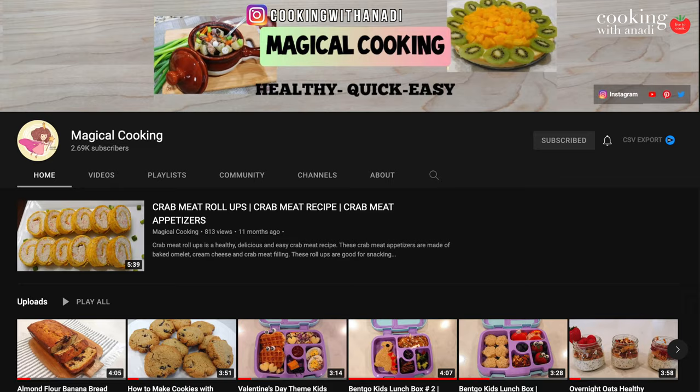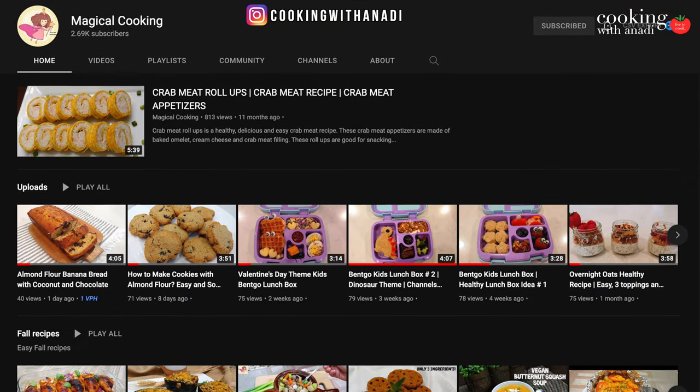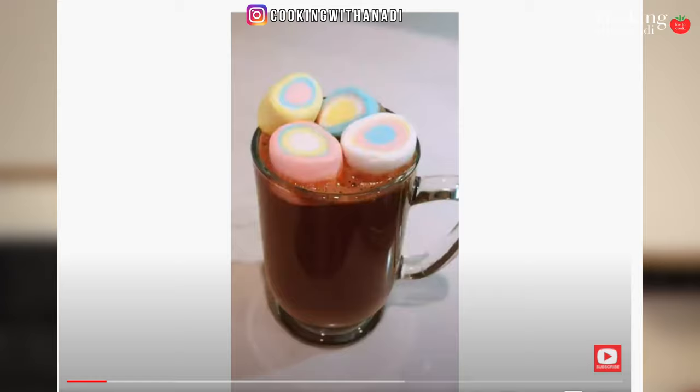Now, while that milk comes up to a simmer, let me give a quick shout-out to Magical Cooking, who recreated my S'mores Hot Chocolate using some colorful marshmallows, dark chocolate, and almond milk. It looked really incredible, and I'm going to try to find some colorful marshmallows. If you ever want to tag me on any of my recipes which you've created, be sure to use my Instagram link up here.